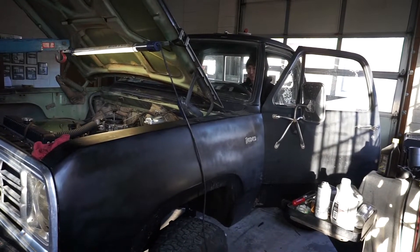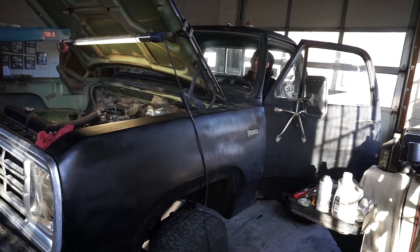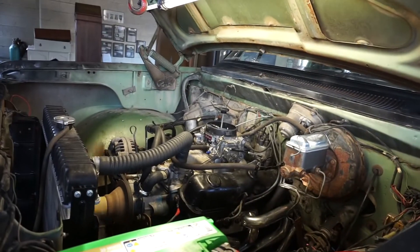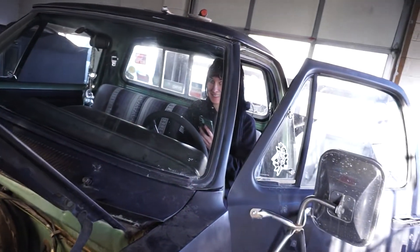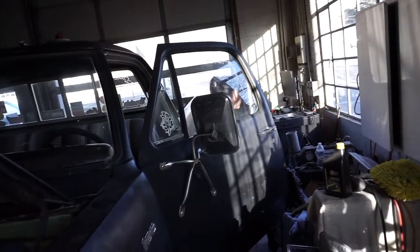Crank it babe, do it! It sounds nice. That's a good sign — number one, the starter doesn't rattle. It sounds way good. It goes though — yeah, babe!